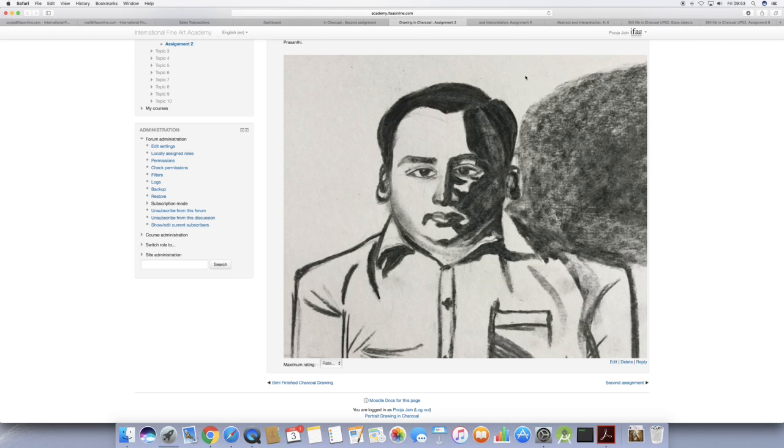Your marking of the shadow shape — getting the exact shadow shape — it's good, it's coming along. But as long as the drawing is not good, it won't look good.